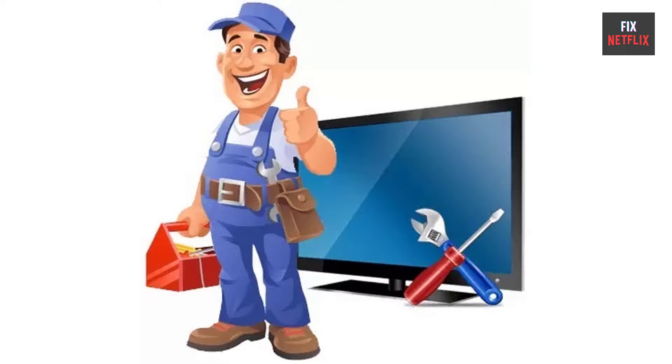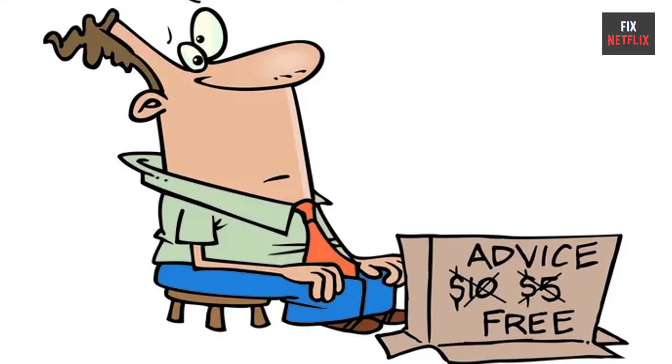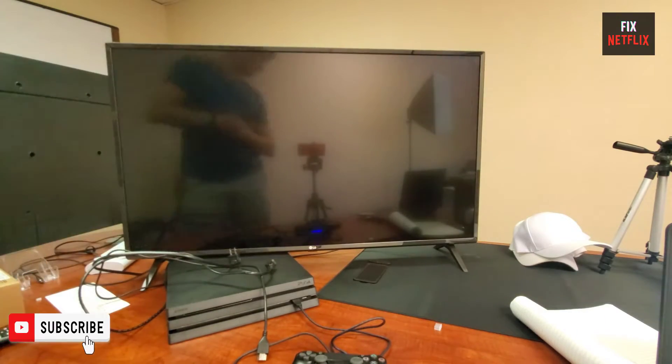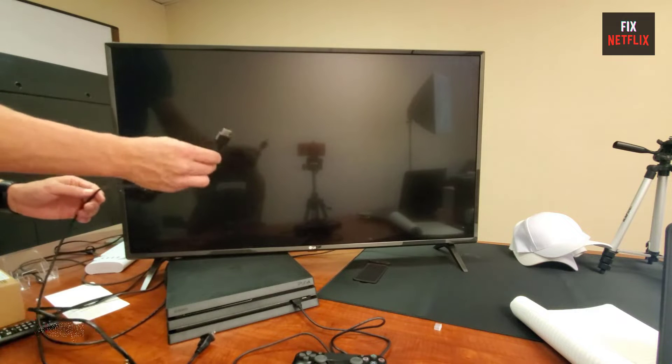Before we start, if you find this video helpful, please give it a thumbs up and subscribe to our channel Fix Netflix for more helpful tech tips and tutorials. So let's start.